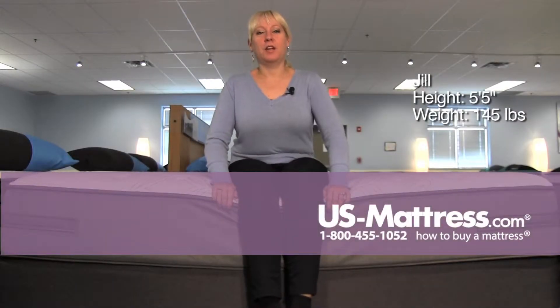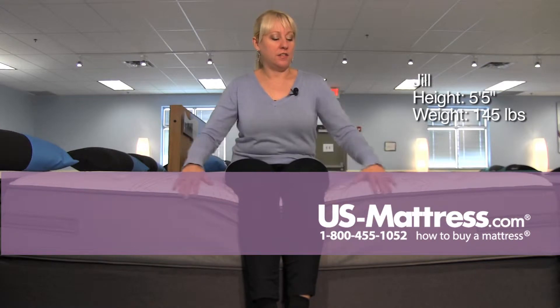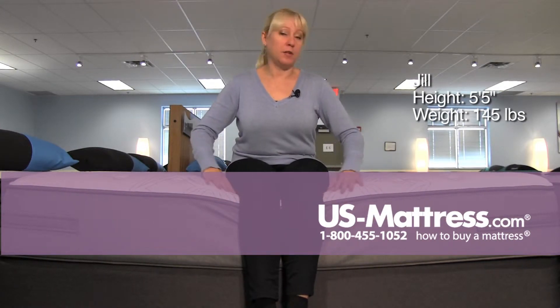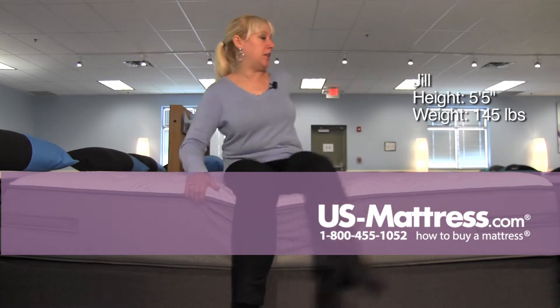This is a Sealy Posturepedic Plus Crown Willow Plush mattress. The top of the mattress does have a little bit of comfort material, but it's not holding my weight up past the edge support. I am hitting it a little bit with the back of my knees.